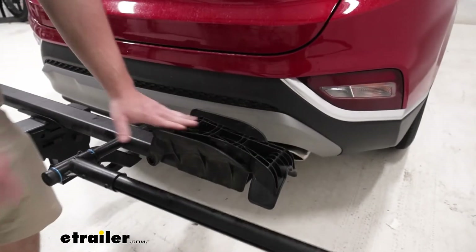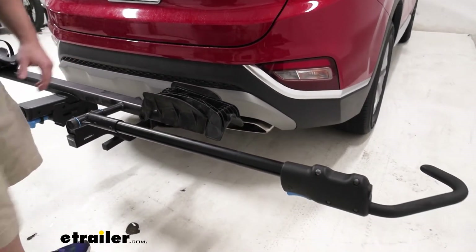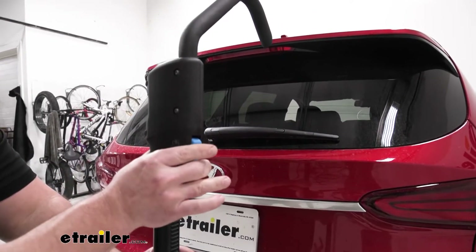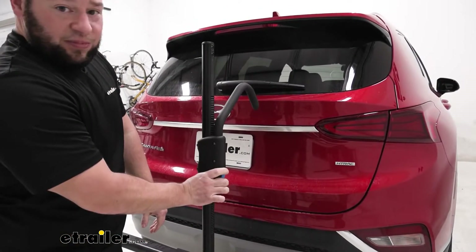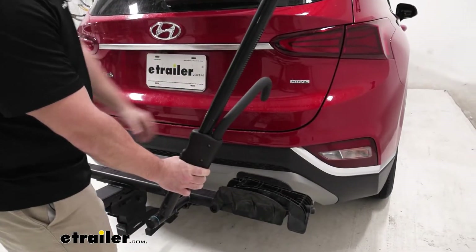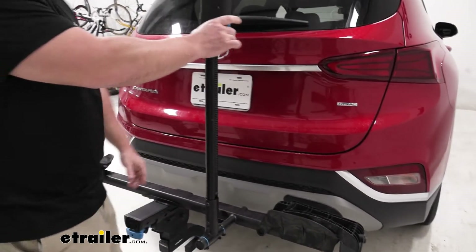We're going to fold this down and I'll show you another cool feature — you can fold this up against the vehicle so it takes up less space. Here's a look at the hook and the trigger: just push that in and it goes down and up, so it accommodates any different size tire, like kids' bikes and stuff like that. You can bring it down to where it needs to be, get it nice and tight, and it's not going to affect the strap or anything. It's awesome to have that versatility in a bike rack.